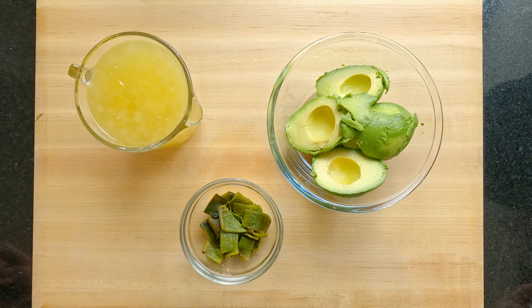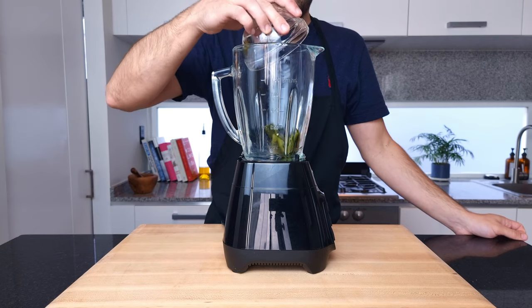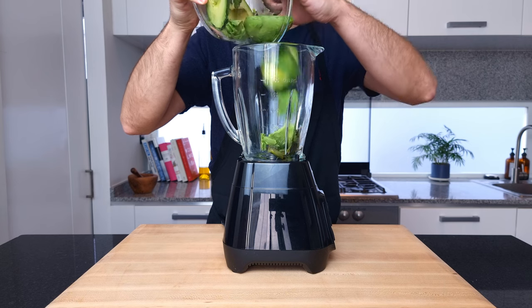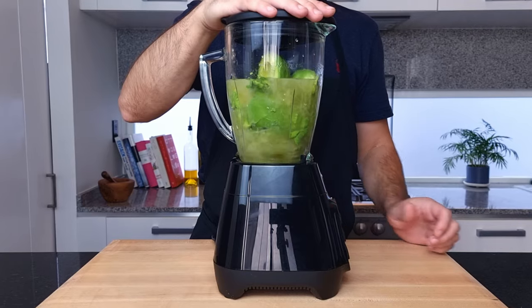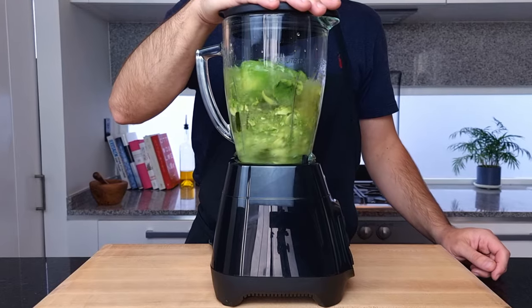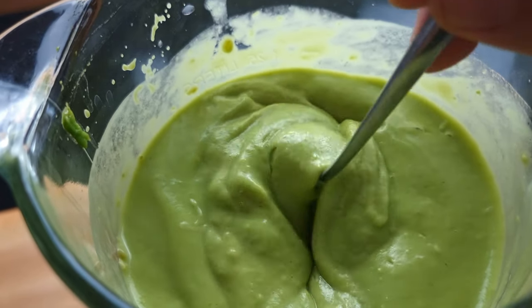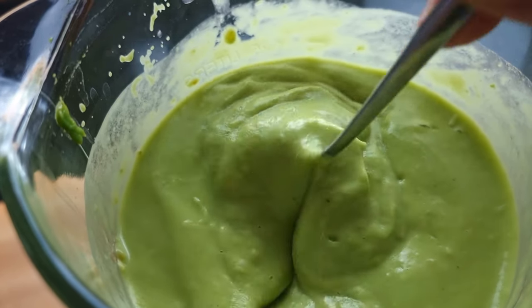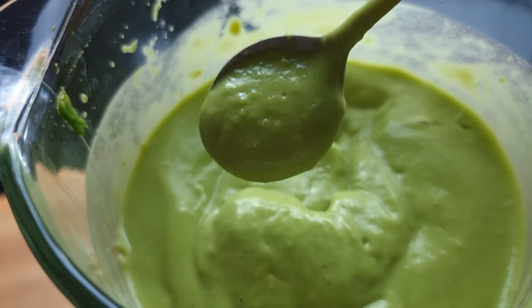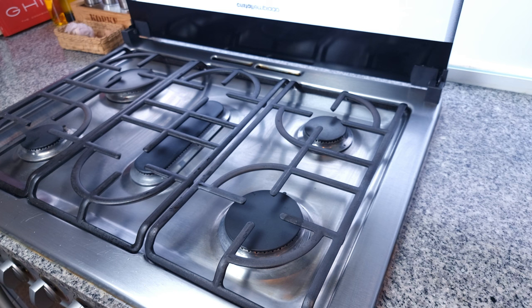Traditionally this soup uses chicken stock, but this dish could easily be made vegan by changing this to a vegetable stock. So into the liquidizer first goes the chili, then the avocado, lastly the stock. Blend this on high speed until you have a smooth consistency. What I have here is too thick for this soup, but I can't fit any more volume into my blender so I'm just going to add more stock when we are cooking this soup. The 500 ml or one pint is an approximate starting point so you can add more later if needed.